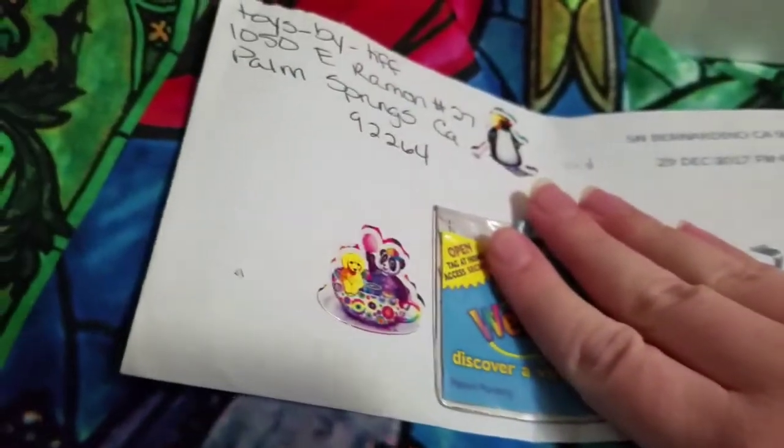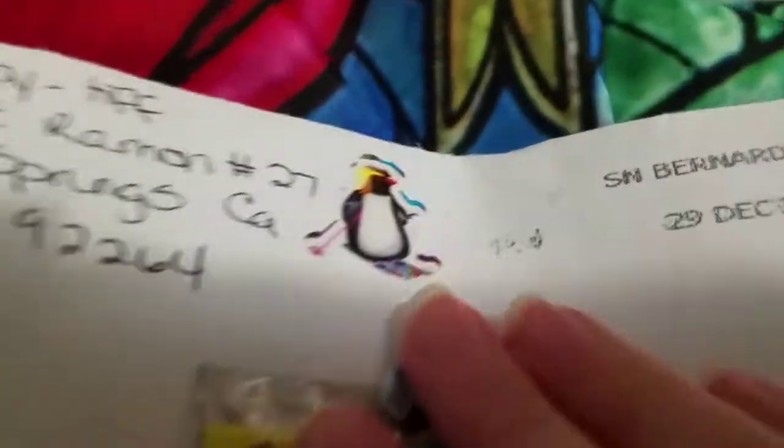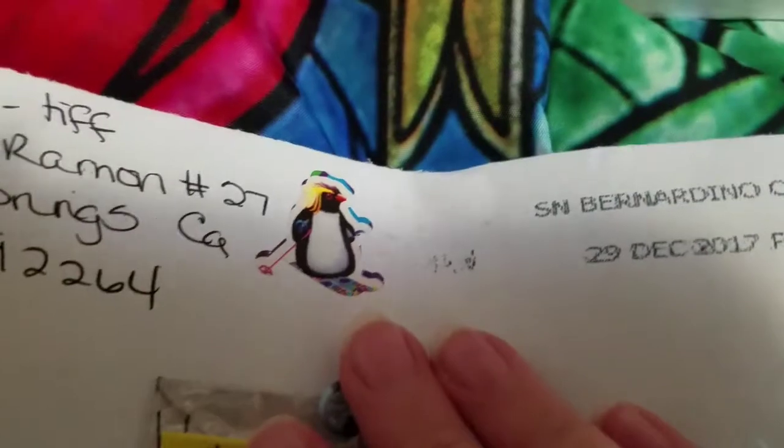I forgot to show you guys the cute little stickers that Toys by Tiff sent me. That's my name — Toys by Tiff.